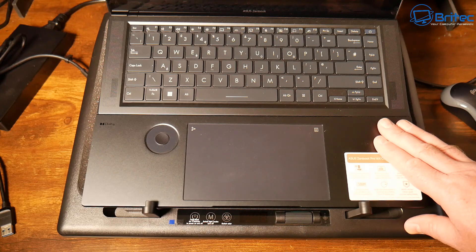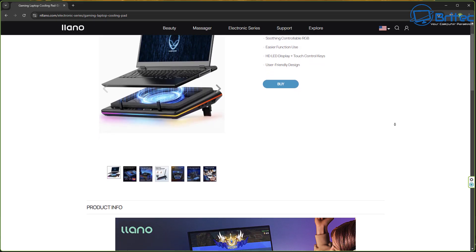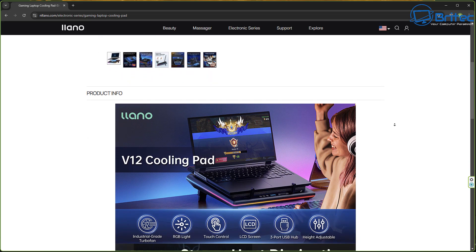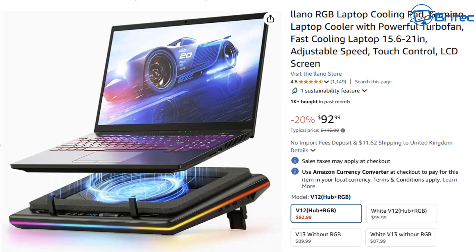I've seen lots of big YouTube channels with two million subscribers promoting this and saying it worked really really well — that's why I took the opportunity to do a review when they offered to send it. My testing has shown the cooling pad actually made the situation worse. Let me know your thoughts in the comments on what you think happened and why it was worse rather than seeing an improvement. I believe it's something to do with the air being pushed into the laptop. On their website it does claim to reduce CPU and GPU temperatures.